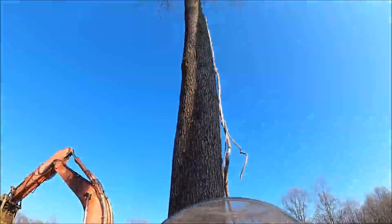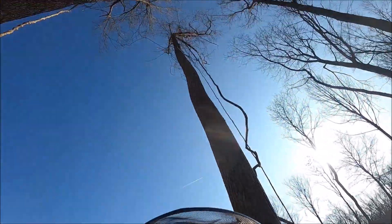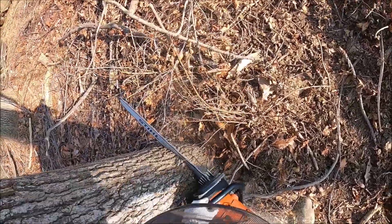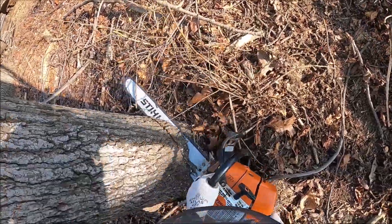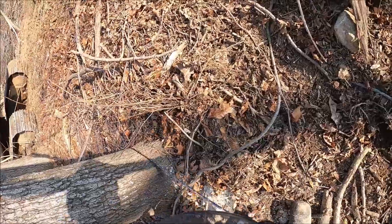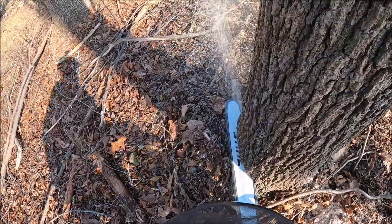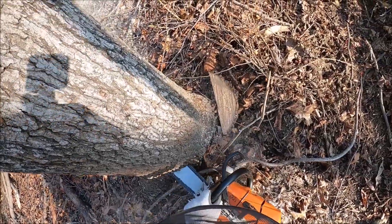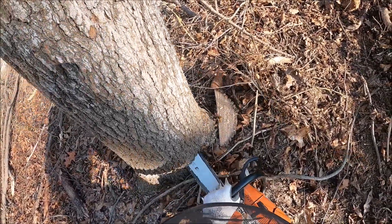Just a couple of these little pecker poles or whatever you want to call them — nothing exciting. Some little hickories and red oaks. It's too bad my camera died fairly soon after this, because I had some really good trees I cut at the end of this job. Some big trees were leaning back over the road that he had to push back on, and the machine was going downhill pushing uphill against big trees leaning downhill. It was kind of some hairy cutting situations. I wish I had them on video, but oh well.